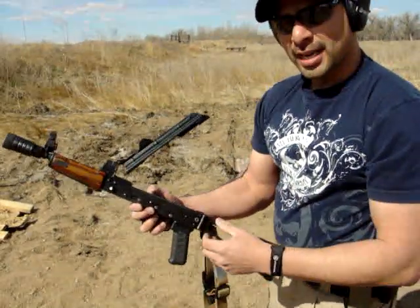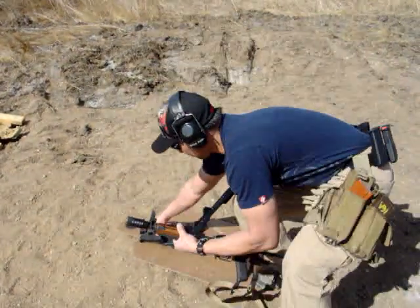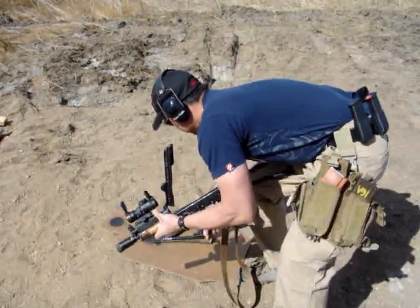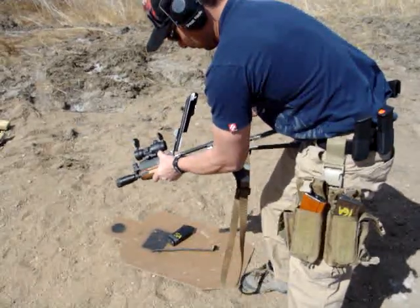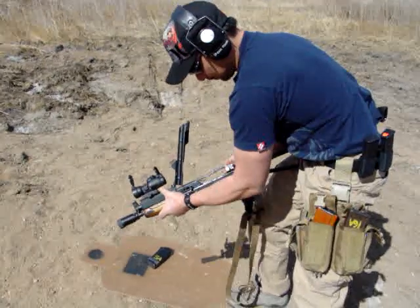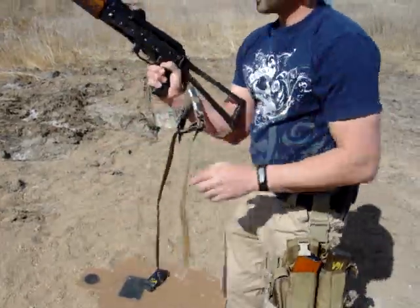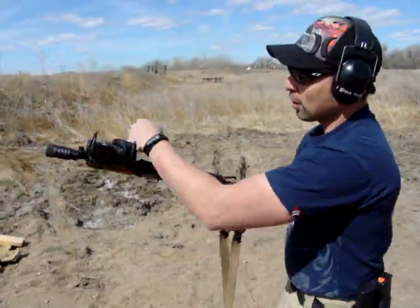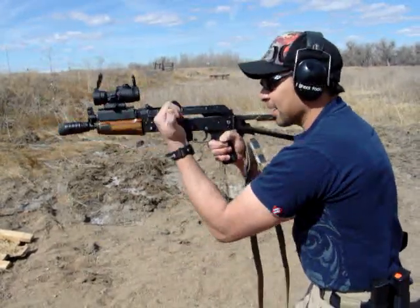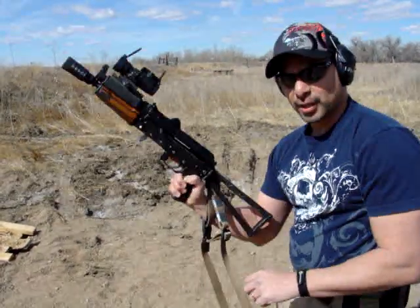We're going to go ahead and put it together and put it through some rounds. As we can see here, instead of charging over the top or underneath, you're just coming straight off the left side of the gun, allowing you to operate it a lot faster, never letting go of that trigger grip.